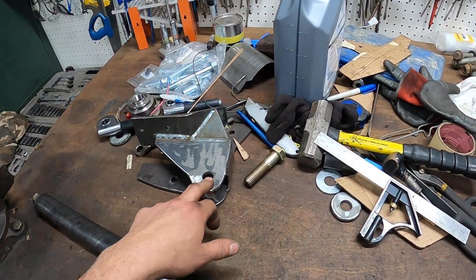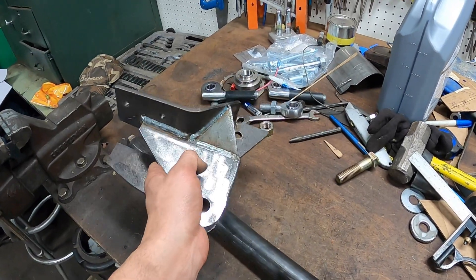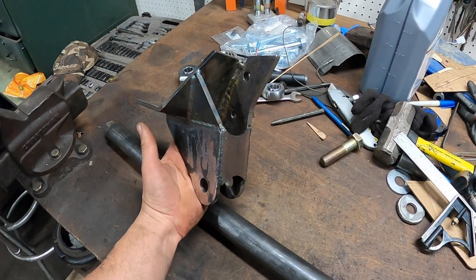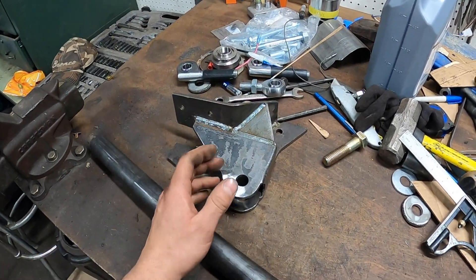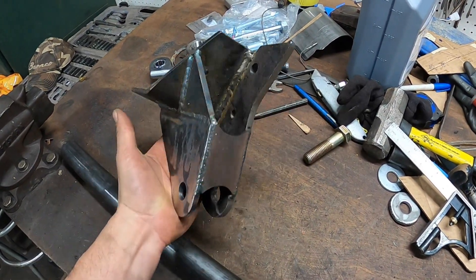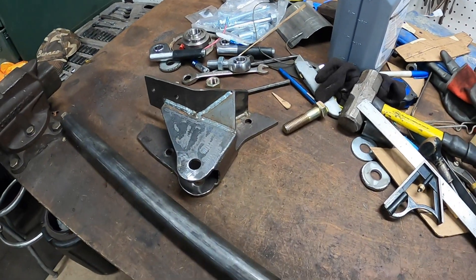I've got a track bar made and I started working on our upper track bar mount — this is what I came up with. It took a little while to sort out the design, but I think this is going to work out pretty well. This bolts to basically every rivet that Ford used to hold the passenger side axle beam in place, so I don't have to drill a single hole in the frame — it just slips up in there, bolts in, and done. I'm going to snap some paint on this thing and get it installed.